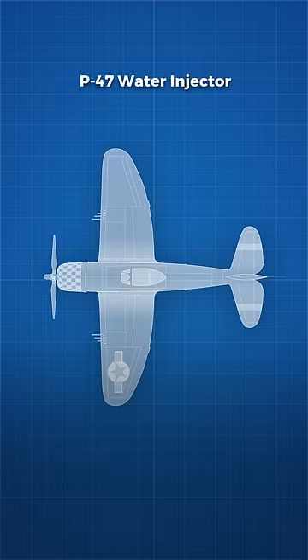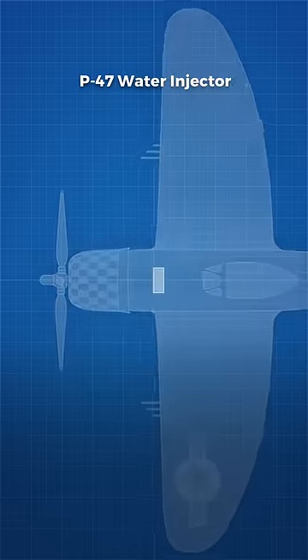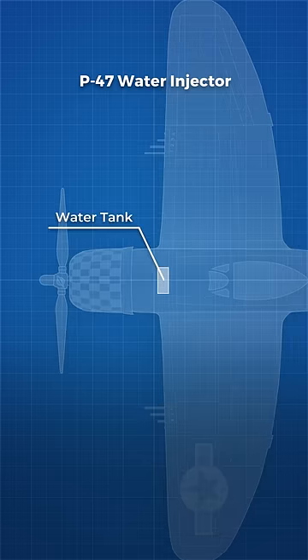The P-47D-4 variants and onwards were fitted with a 30-gallon tank filled with an alcohol-water mixture, located between the pilot and the engine in the firewall.